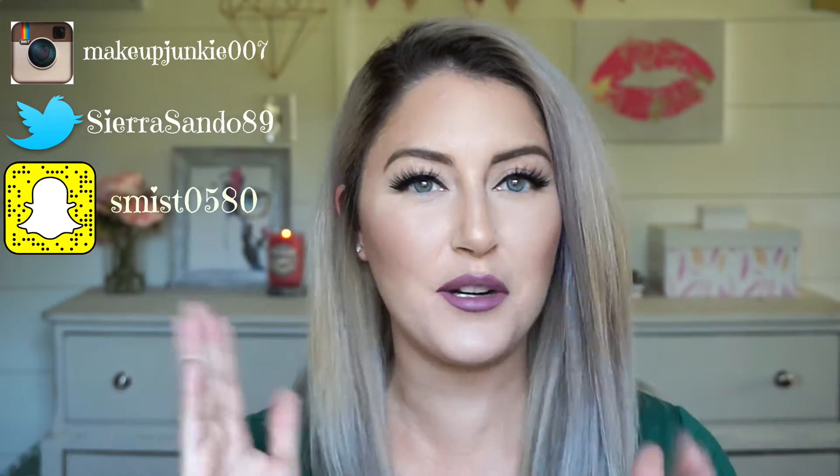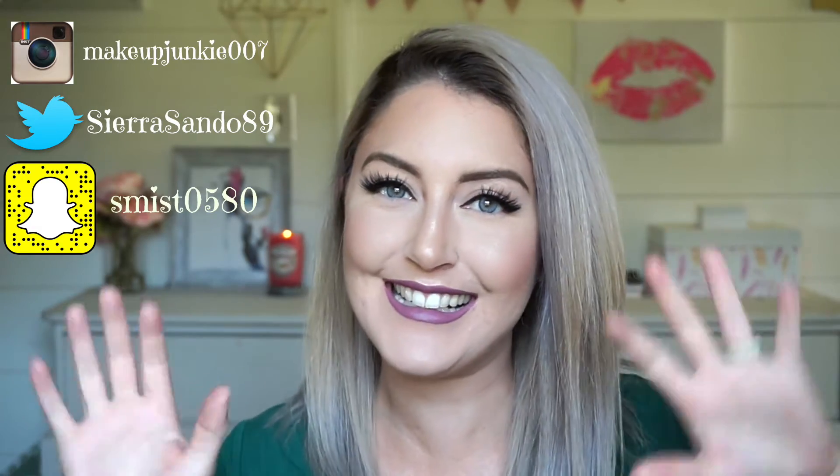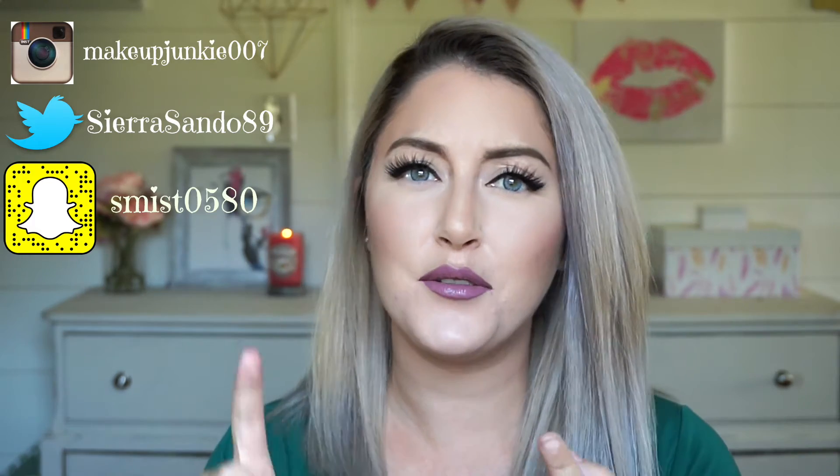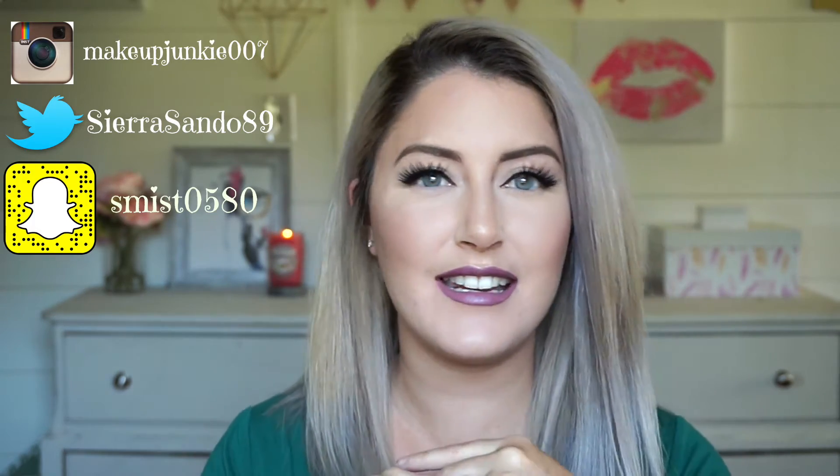Hello everybody, welcome back to my channel! Today I'm going to start a little bit of a miniseries called Beauty Basics. I'm going to walk you through how to do your winged liner, how to do your eyebrows, apply false lashes, and a bunch of other things for girls or women who aren't as comfortable with makeup or are just starting out.